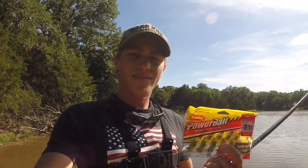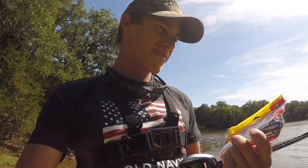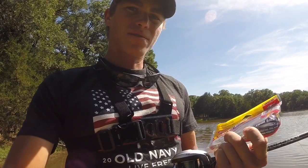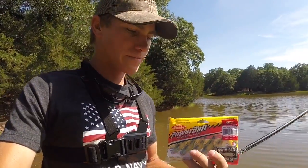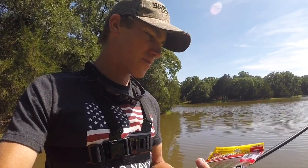Today I'm going to be fishing these Power Bait baby bass swim baits. I think they'll do pretty good, so let's try them out in this pond here. You can pick these up at Walmart — they're pretty cheap, and they work pretty good.